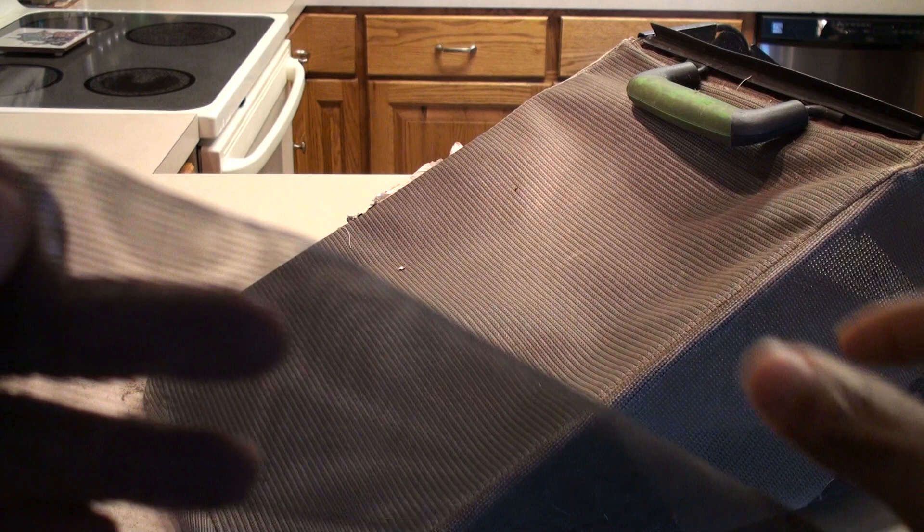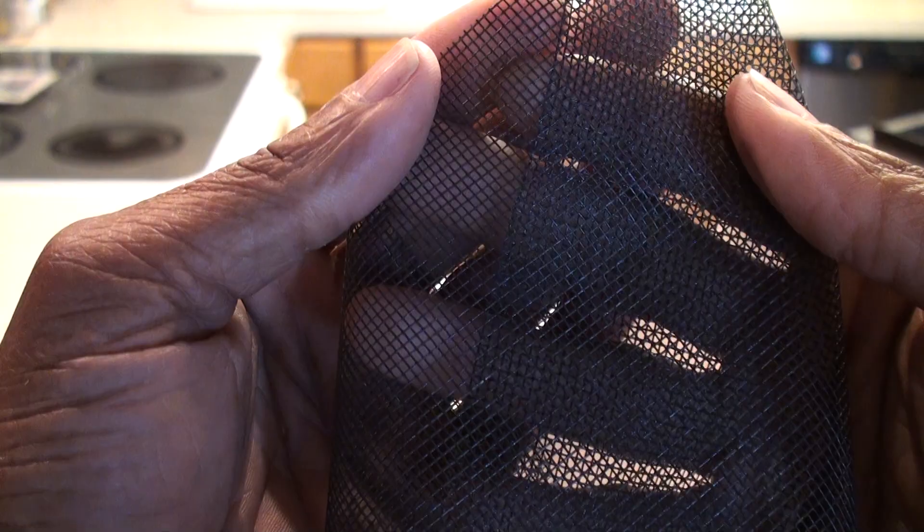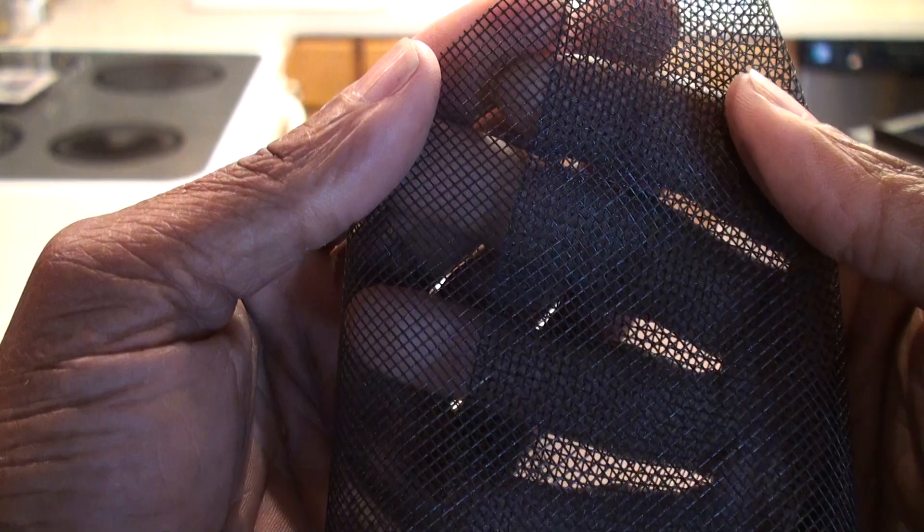I found screen door material — not the wire type, but more of a plastic screen door material. Let me bring it into the light so you can see it. It's kind of stretchy, very flexible. This is what we decided to use.